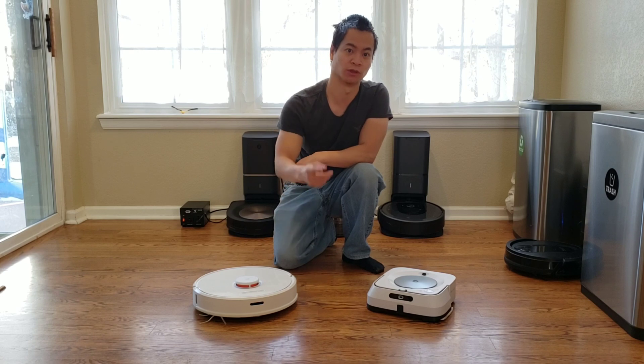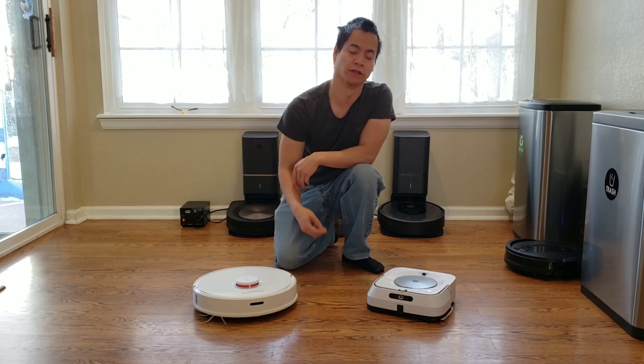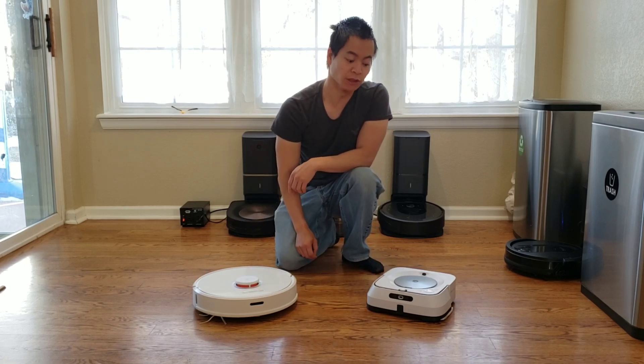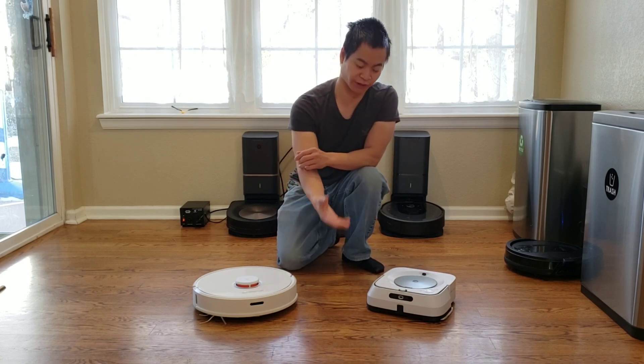Today we're going to do something cool because they can both mop. This is called a hybrid where it's a two-in-one — it can vacuum and mop at the same time. This one is more of a dedicated mopper, but it has a spray up front so it can spray down some solution.